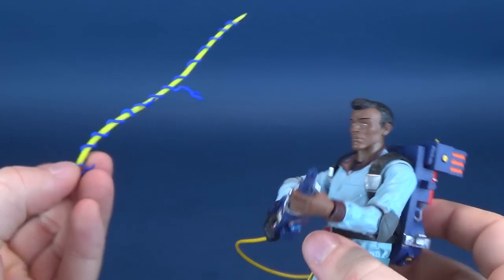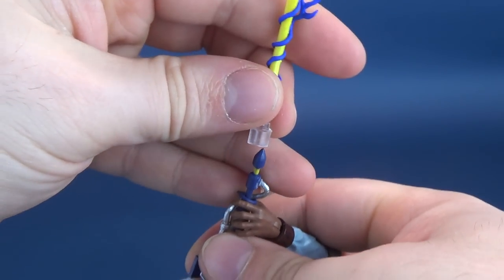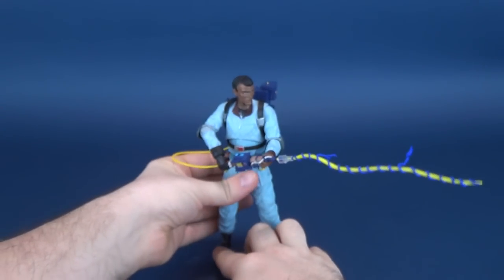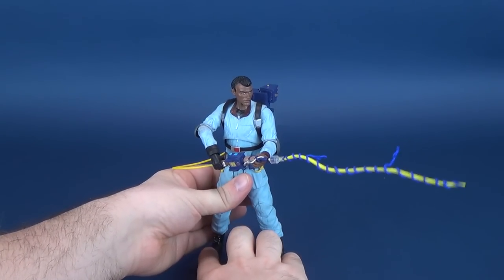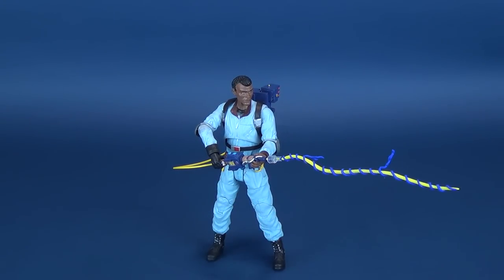You can go ahead and take the Proton Stream — it attaches with a clear cap over the top of the Proton Wand — and then you've got yourself the Proton Stream. I might very well display all my figures like this. I also hope that we're going to get some ghosts, because I think that is the key for this line to be successful — bringing in some of the ghosts.